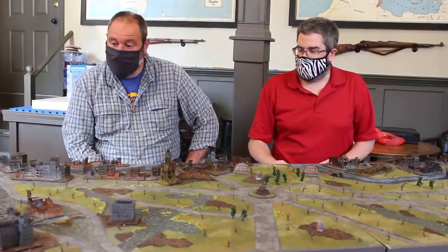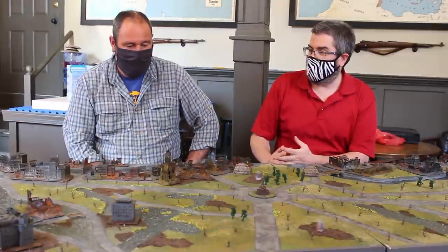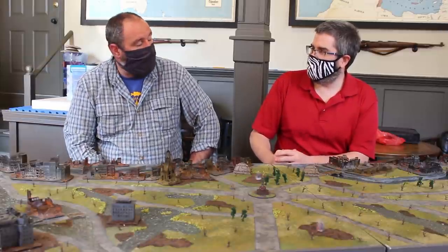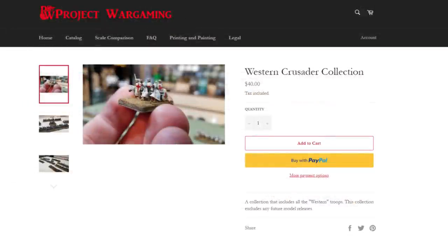I alluded to it earlier that you're also a designer, and it's not just buildings. At Project Wargaming, we've been going back and forth on some of your projects, which include 6mm figures. I've really gotten the hang of 3D modeling, so I wanted to try my hand at actually modeling some 6mm figures. The first army I did was Crusaders, and I got those to a point where I was really happy with them. Those are on my website for sale now. For people who need to build up mass armies, if you have a 3D printer — pretty much a resin printer for the detail — I'm excited about the prospect of having more historical ranges come out.